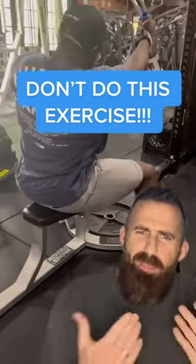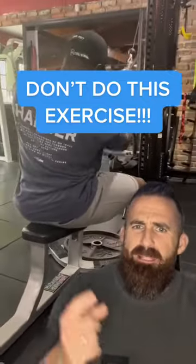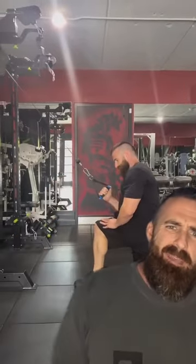If you're going to do a cable pulldown variation with the goal of ultimately having your lats as big as possible, do a variation like this. Do not do this variation.